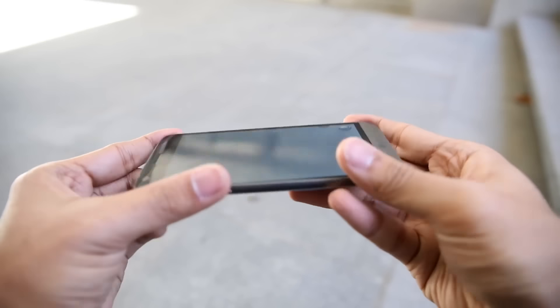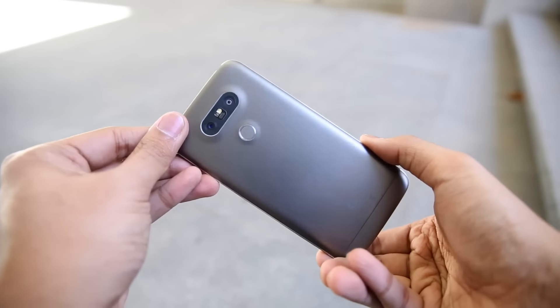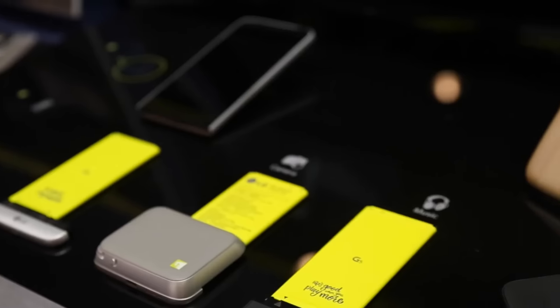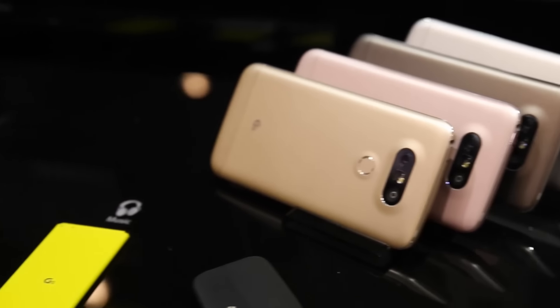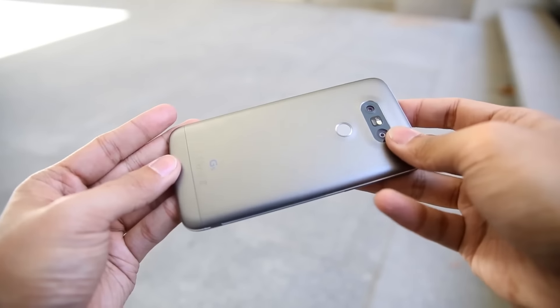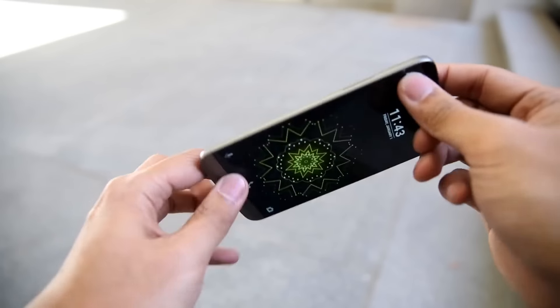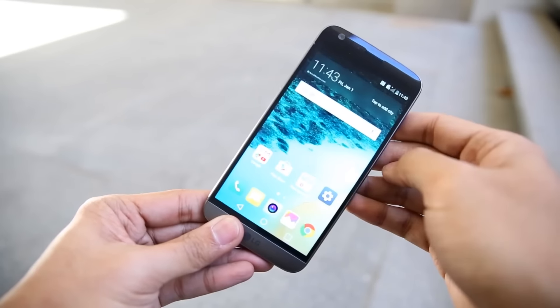Turn the thing over and you'll notice a couple of interesting things. There isn't a whole lot going on there in terms of design — it's in stark contrast to the G4, which had either a hammered metal pattern or leather backs. The G5 has a completely metal, in this case aluminum, body with no seams — no antenna seams like you'd see on the iPhone or the HTC One A9.